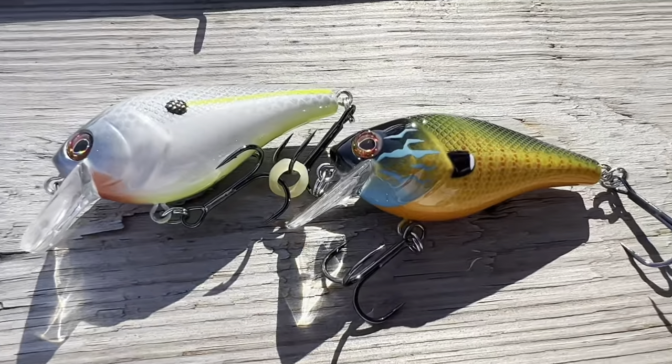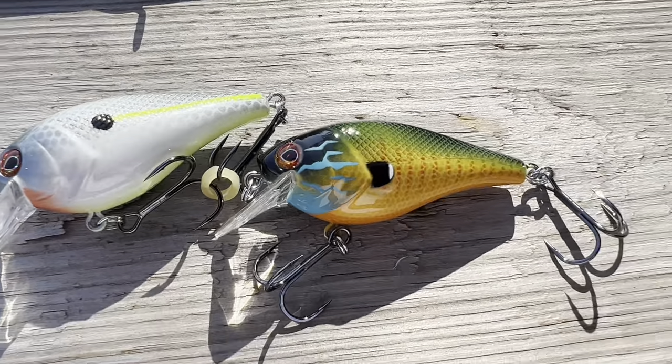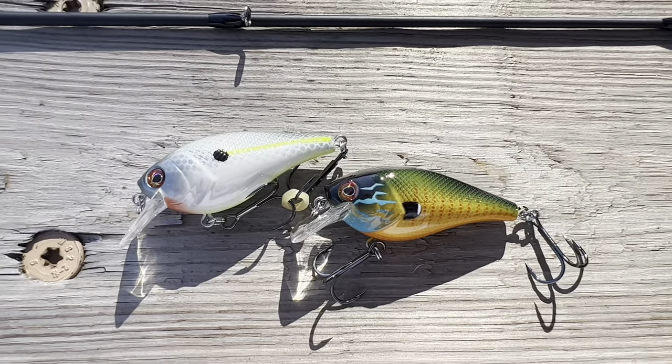Plus, it comes pre-spooled with 14-pound line, and it comes with two crankbaits. So if you've wanted to or thought about buying one of these, stick with us — I'll tell you all about it.